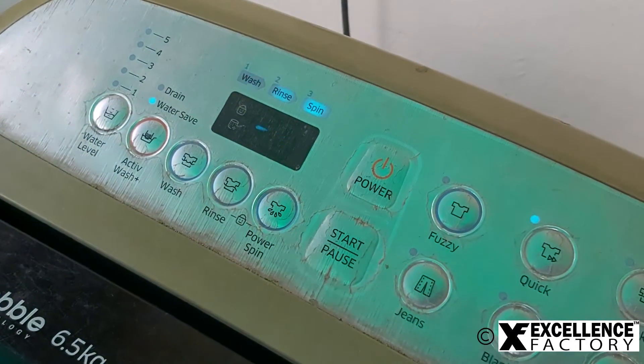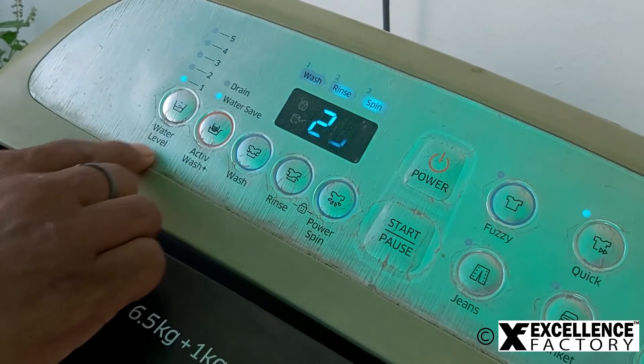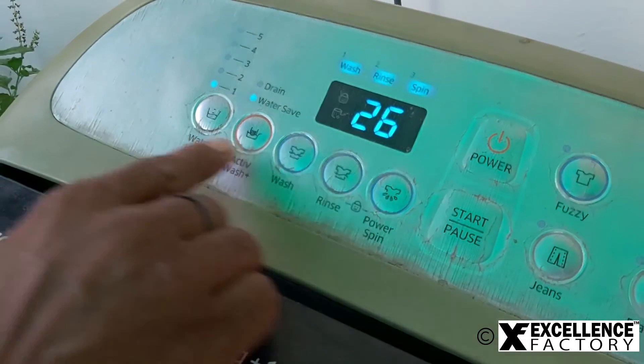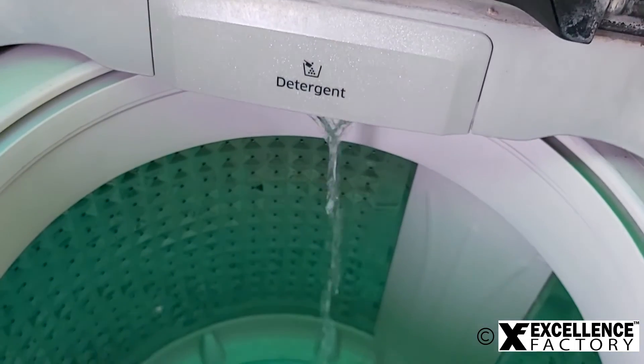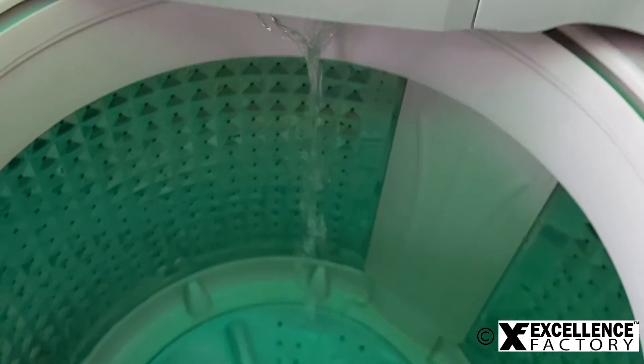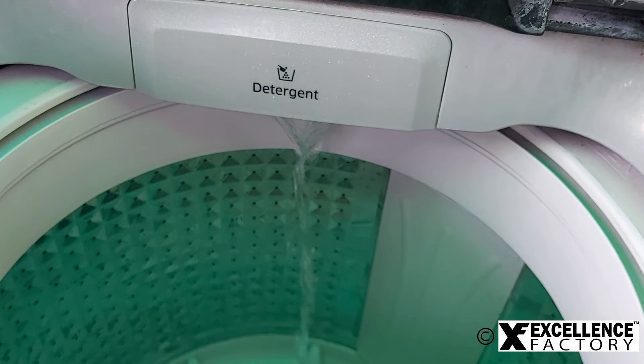At the last step, let's check if there's any issue with the installation — switch on the machine and see if water is flowing inside properly. Installation of an inlet pipe using a tap adapter is completed.